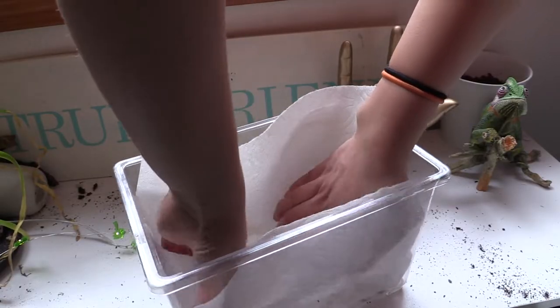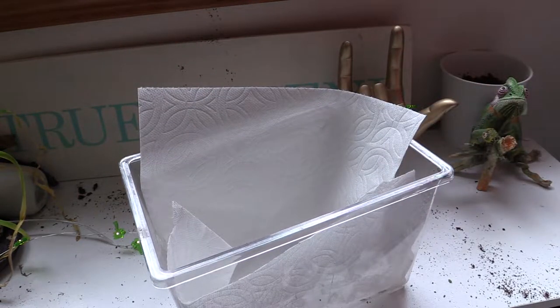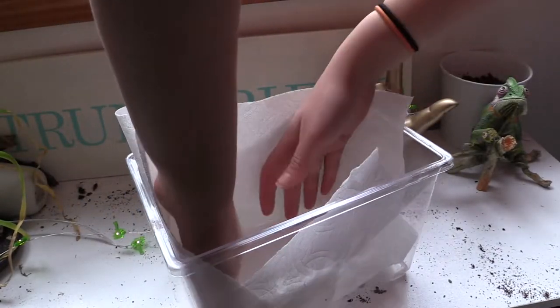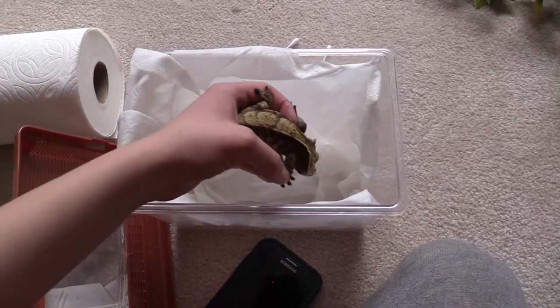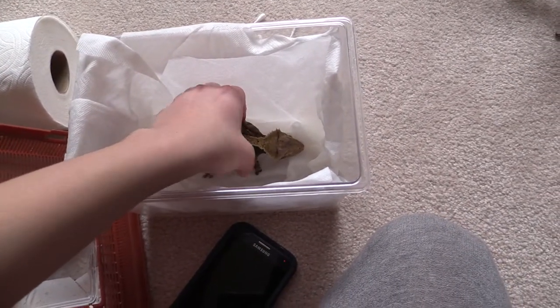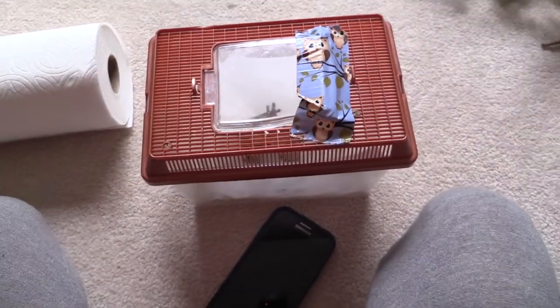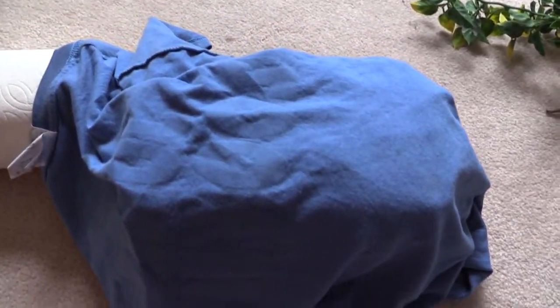Once the paper towels are damp, you can cover all of the surfaces of the critter keeper with them so that your gecko is forced to be touching a paper towel the entire time they are soaking. After that is done, go ahead and place your gecko into the container, close the lid, and then I usually put a blanket or a towel over the container to make it a darker space, since these guys are nocturnal and more comfortable in the dark.